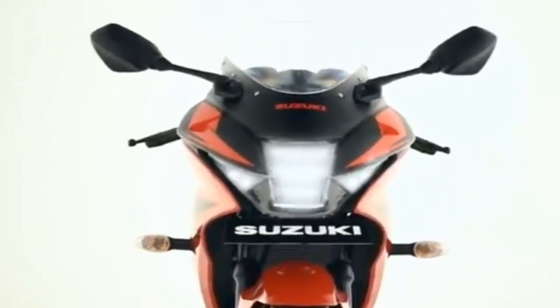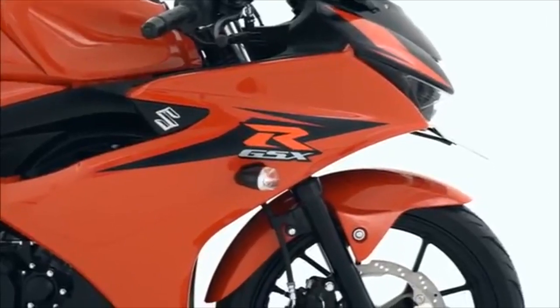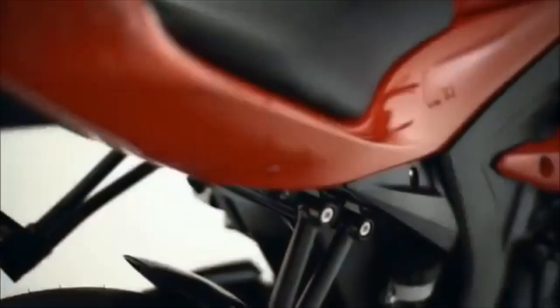This bike is also aggressive in its design. The front suspension is a telescopic fork and the rear is a monoshock. The front also has a disc brake.